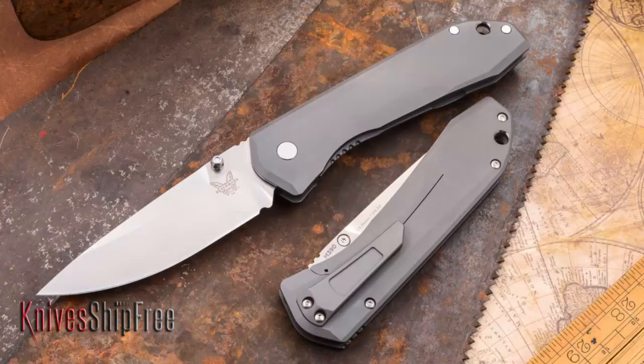There are, as you know, a ton of titanium frame locks out there, including the original — we all know it — the Sebenza. I actually think that Benchmade steps the game up a little bit for several reasons.